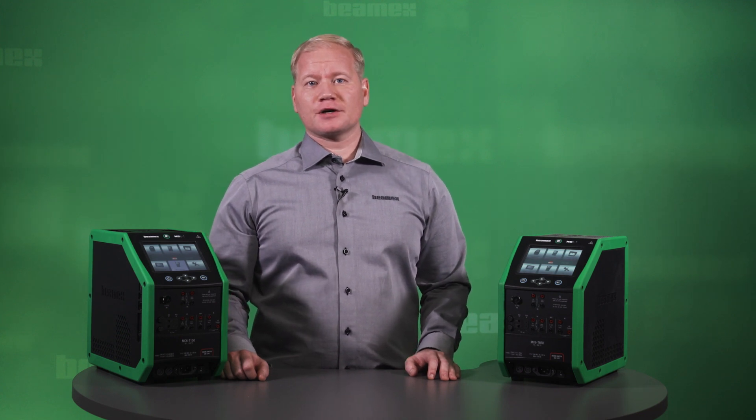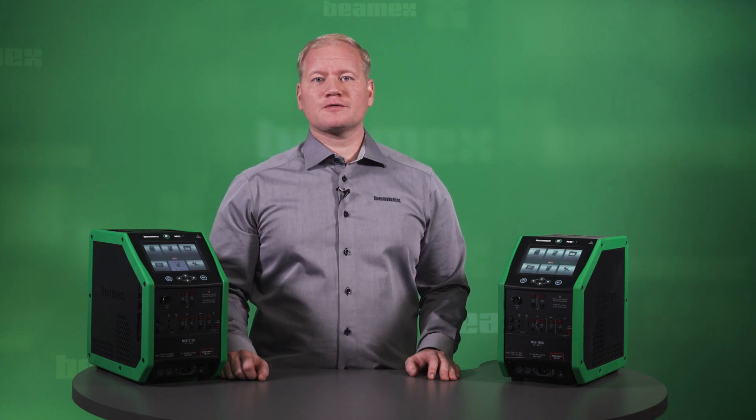Hi, I'm Sebastian from BMX. This is the BMX MC6T temperature calibration system. Shortly said, it combines a state-of-the-art temperature block and a truly multi-function process calibrator and communicator into one neat product.